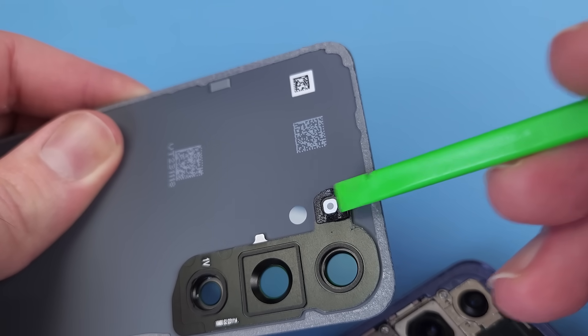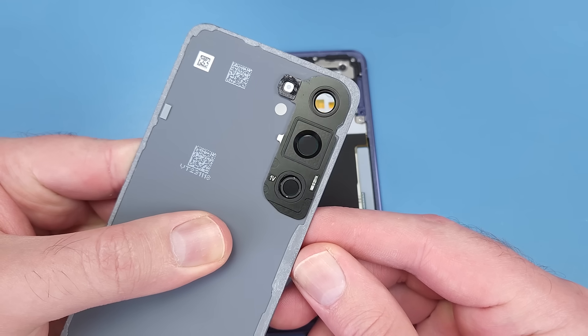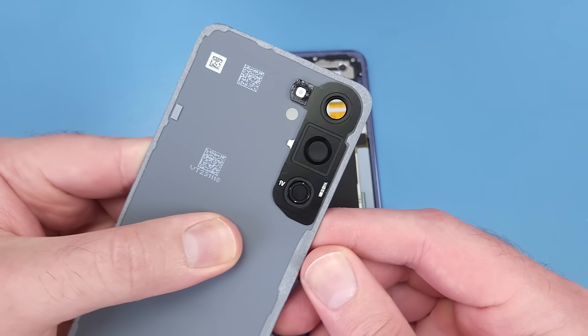Be careful of the rear microphone adhesive when taking the back off. The border adhesive is separate to the camera bezel adhesive, which makes replacement easier.